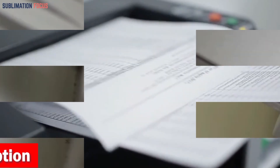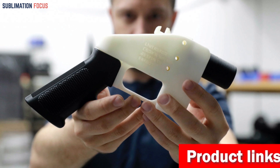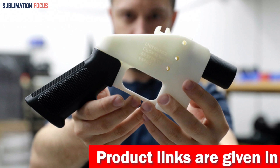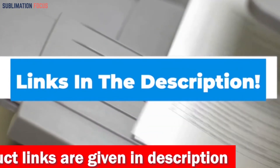So if you want this Pro 3D printer right now, check out the link in the description box. That's all from us in today's video. Hope you enjoyed this overview of the best 3D printer for firearms. Check out the link provided in the description box below to purchase.